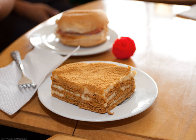Mango float can also be made with various other fruits like strawberries, pineapple, bananas, and cherries, among others. Combinations of different fruits result in a version closer to the original crema de fruta.